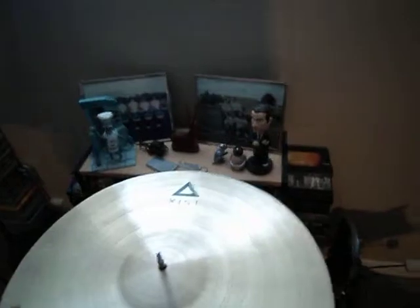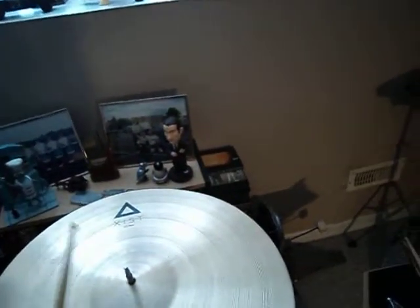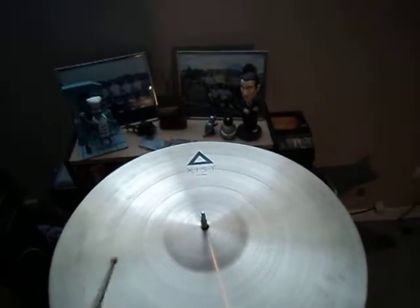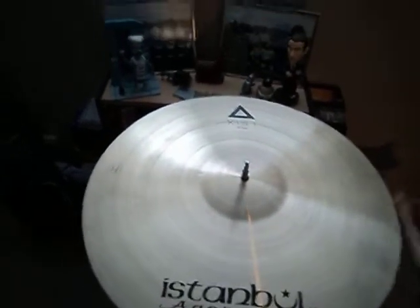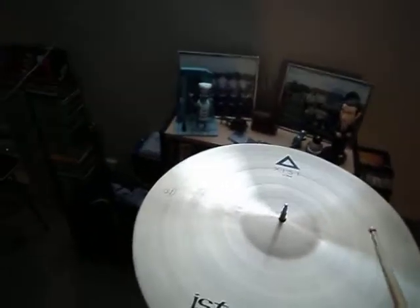So here's a Steve Gadd-like stick from Vader called the Studio Stick. Yeah, lots of wash, lots of overtone. It'll be one of those cymbals where you start finding the sweet spots.